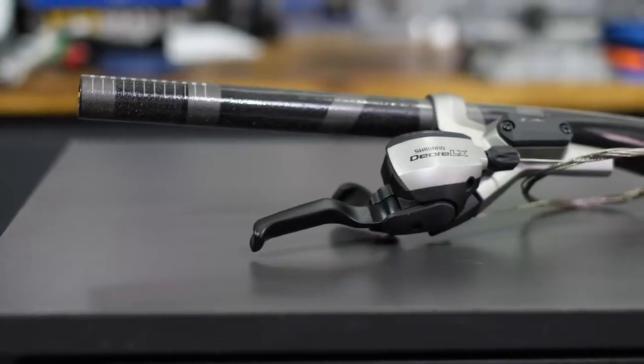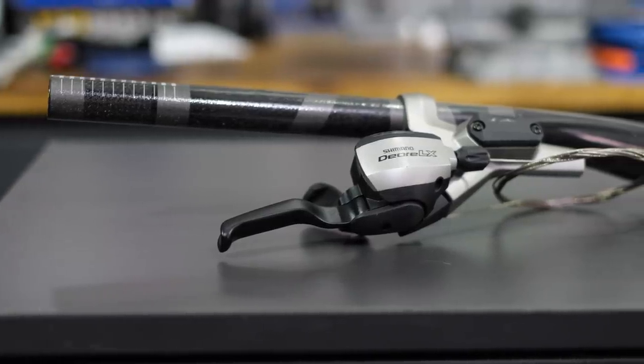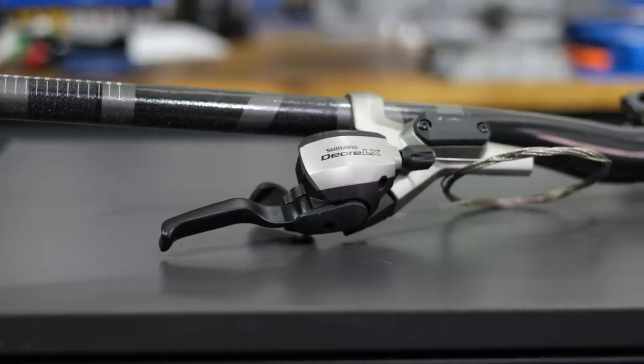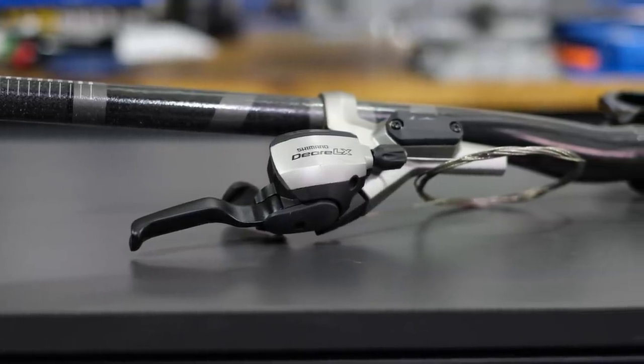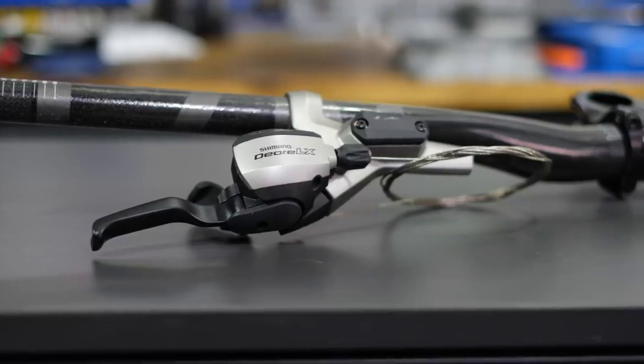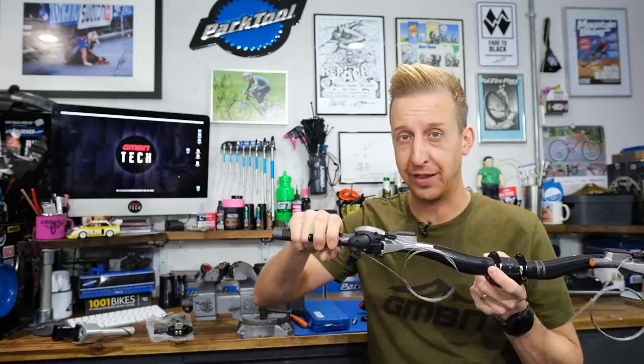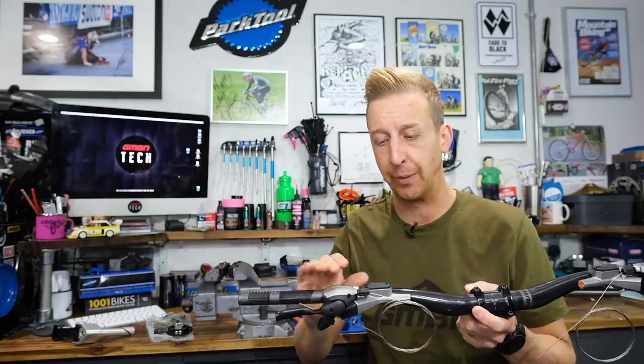They took inspiration from the road world where you've got your brake levers and gear shifters in one. On a road bike, it makes perfect sense — it makes things super neat and tidy. You don't have the down tube shifters to take your hand off the bars. We didn't have that problem on mountain bikes. It's just very intuitive because the position your hands are in on the hoods lets your fingers drop down and change gear. It's a brilliant concept.